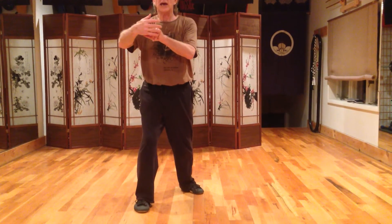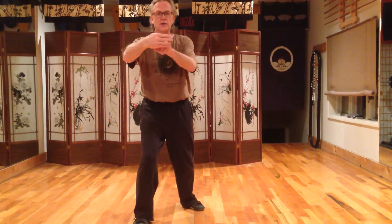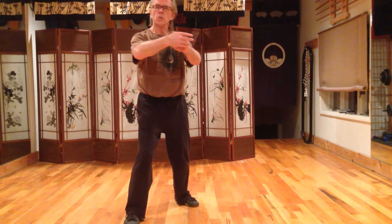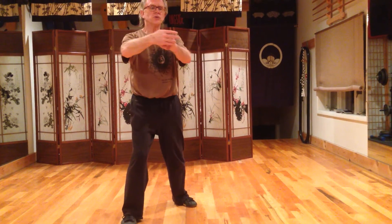This way you are maintaining this energetic connection through the whole system, and you're using the tensegrity of the structure to provide that really nice tensile strength that enables you to relaxedly issue power through your system.